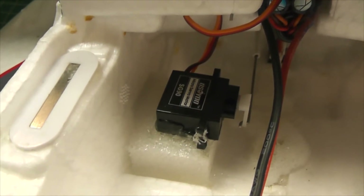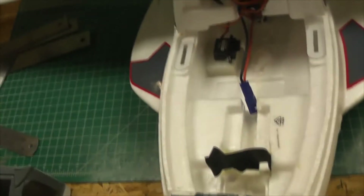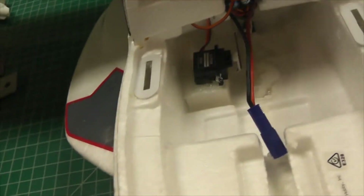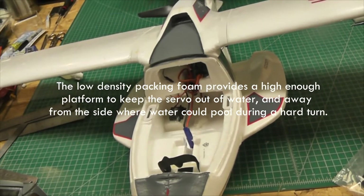Now let me show you inside the aircraft. You can see I've got a new 9-gram servo in place — you can get them for two bucks on Amazon. It's mounted on some medium or low density packing foam using foam tack. It's been curing about an hour and a half and it's very strong. The foam acts almost like a vibration dampener, with all the flex in the foam rather than the servo mount.